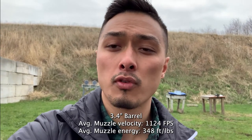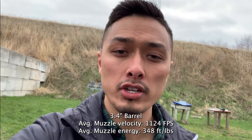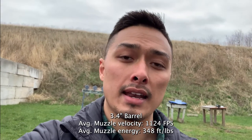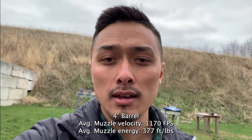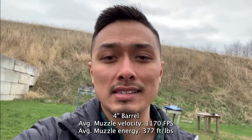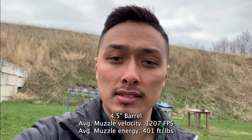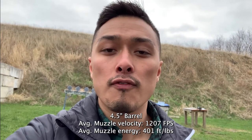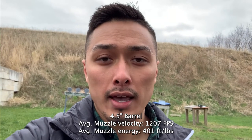Alright, so I went ahead and did some quick math here. The Glock 43X with a 3.4 inch barrel gave us an average muzzle velocity of 1,124 feet per second with an average muzzle energy of 348 foot-pounds. The Glock 19 with a 4 inch barrel gave us an average muzzle velocity of 1,170 feet per second with an average muzzle energy of 377 foot-pounds. The 4.5 inch full-size barrel gave us an average muzzle velocity of 1,207 feet per second with an average muzzle energy of 401 foot-pounds. So that may or may not be significant depending on how you look at it, but we'll go ahead and do the ballistics gel testing and see how they perform side by side.